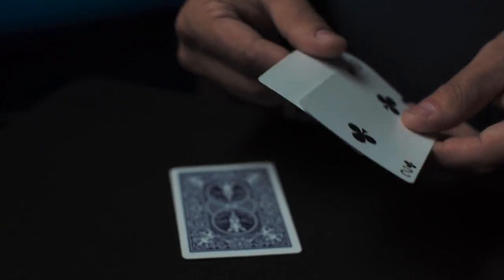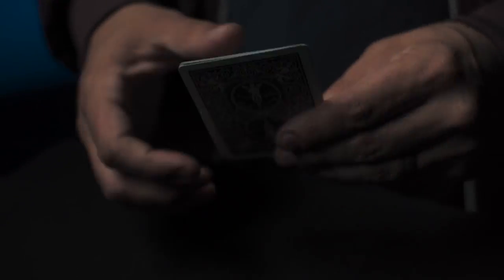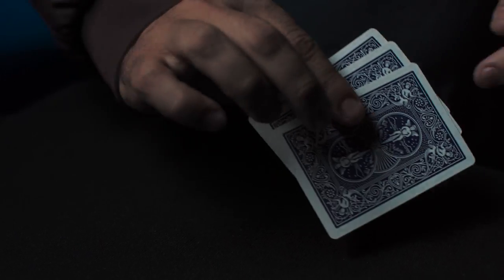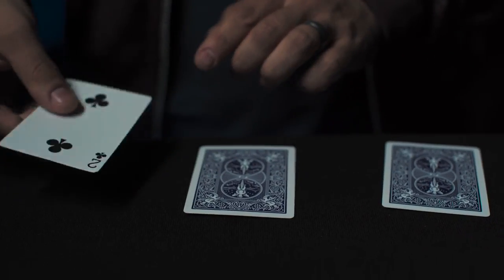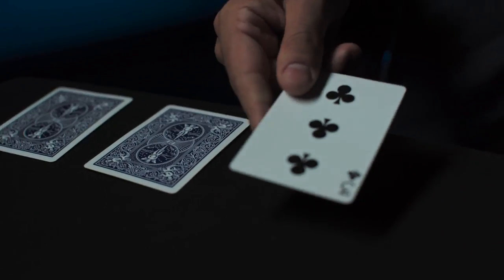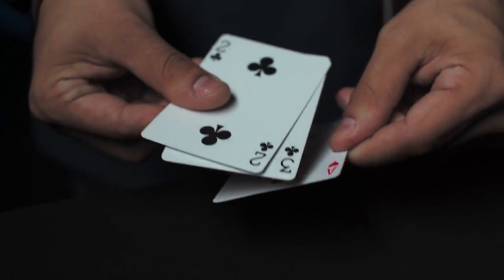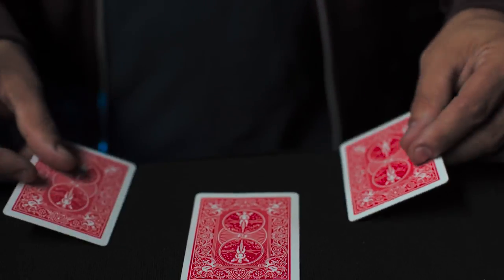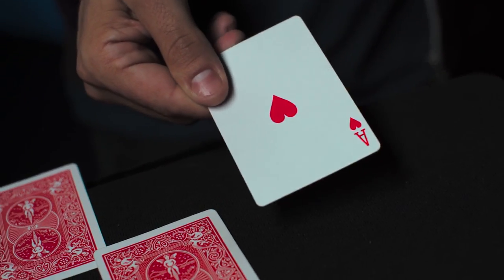In this three-phase routine, you begin by showing three cards and get them to follow the money card. Clearly and slowly the ace goes to the table, and with no apparent moves the ace jumps to the center. In the second phase, they burn the card all they want, yet again it still appears in another position.